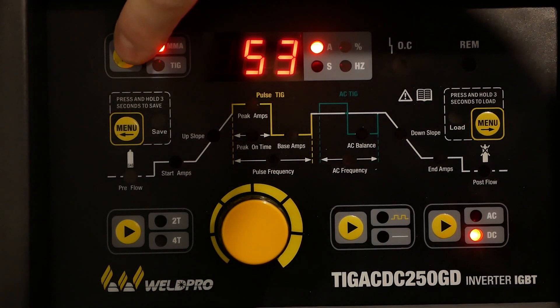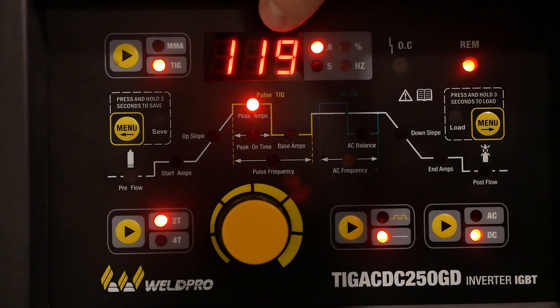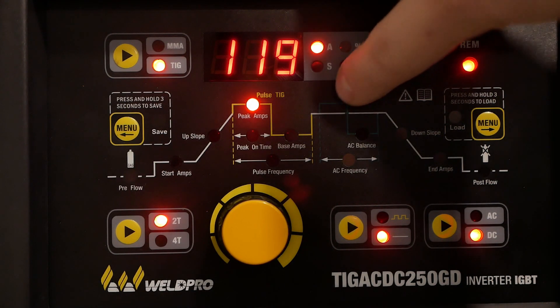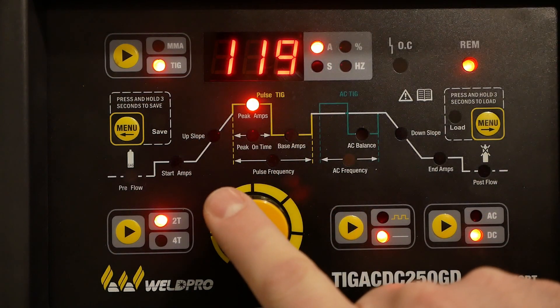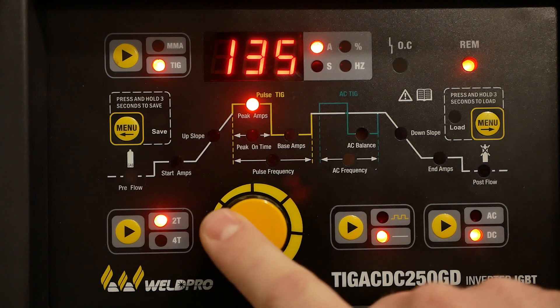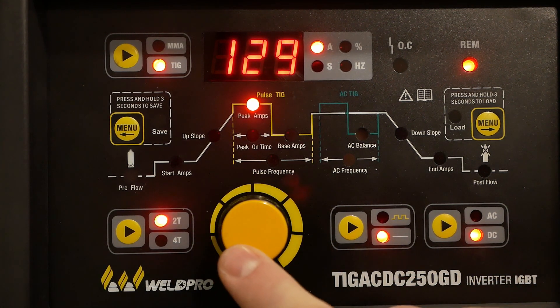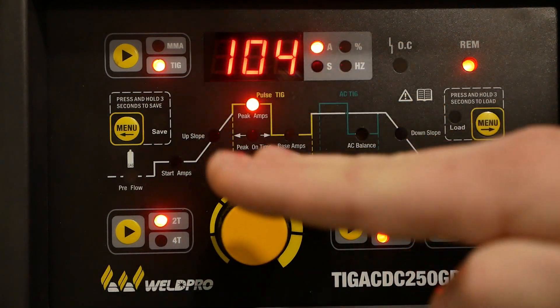Now that our welder's turned on, let's walk through the menu and adjust some settings for basic DC TIG. The first thing you'll want to do is make sure you're in TIG mode. Just beside the TIG mode indicator you'll see the amperage readout, indicated by an LED inside the gray box that tells you what parameter you're adjusting. The large dial in the bottom center of the display adjusts your amperage. Ultimately the amperage is controlled by the foot pedal, so what you're setting is simply the peak amperage.